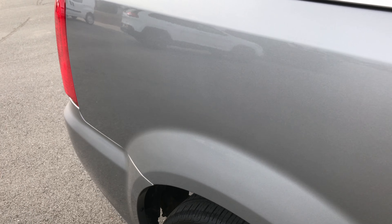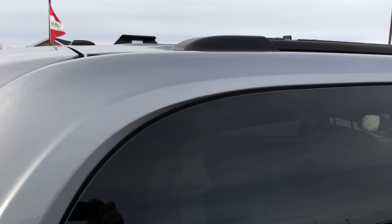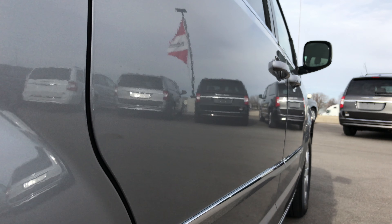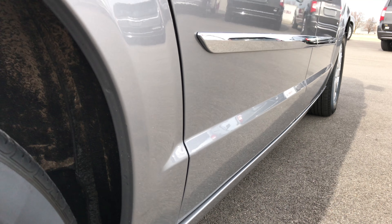We take these videos so if you are far away, or even close by and just can't make the trip down, you can still see the vehicle, hear the vehicle, and have confidence in what you're looking at before you even get here. I didn't see any dents or dings down this side of the vehicle — very, very clean.